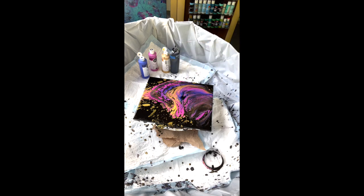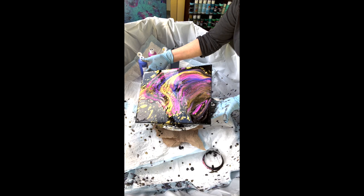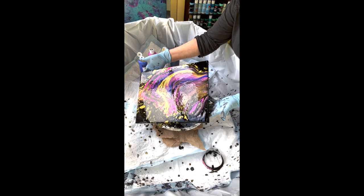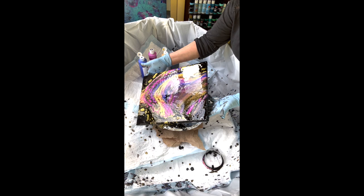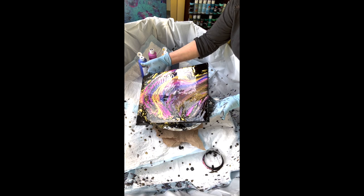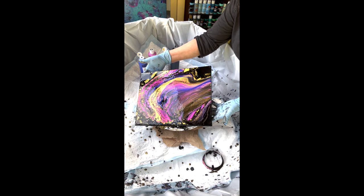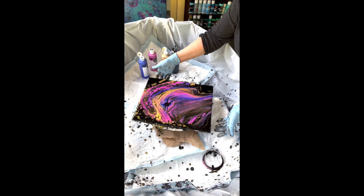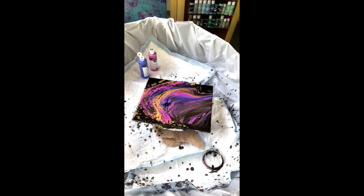I don't know if I said this, but this is no silicone or anything. So let's just see what happens — better get these out of here.